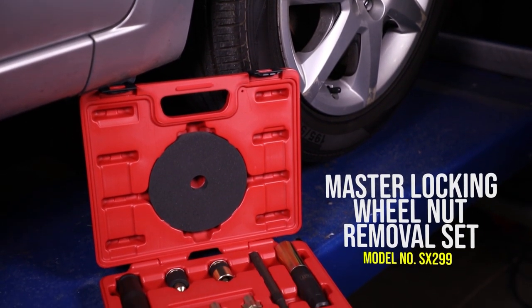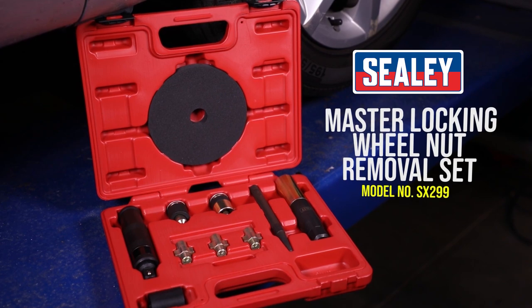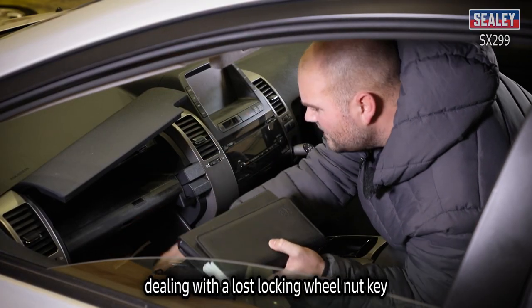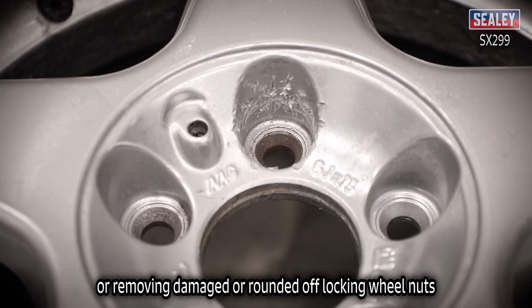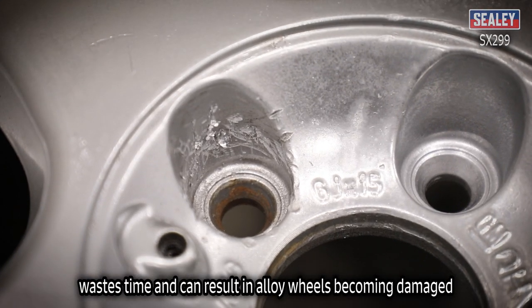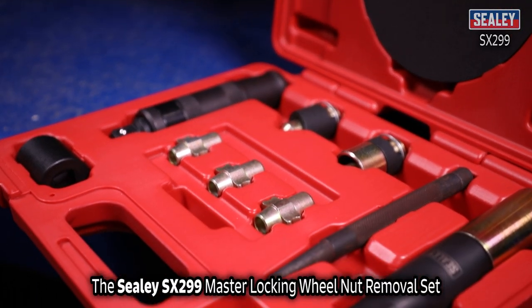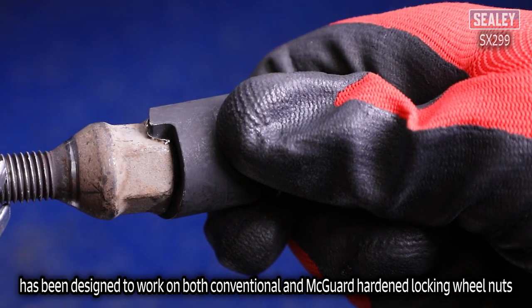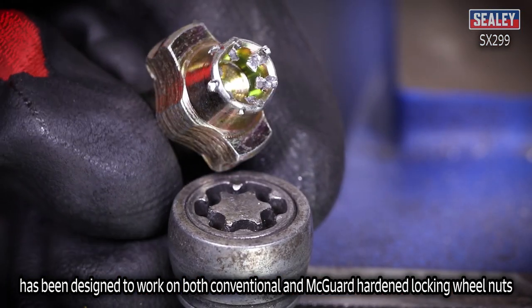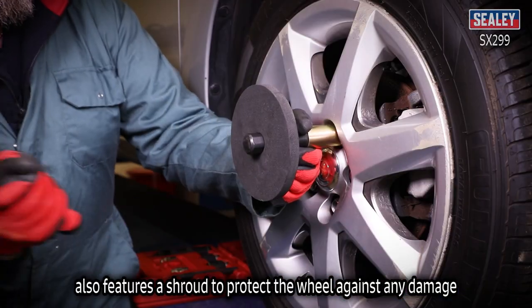The Sealy SX299 Master Locking Wheel Nut Removal Set. Dealing with lost locking wheel nut keys or removing damaged or rounded off locking wheel nuts wastes time and can result in alloy wheels becoming damaged. The SX299 has been designed to work on both conventional and Megard hardened locking wheel nuts, and features a shroud to protect the wheel against any damage.